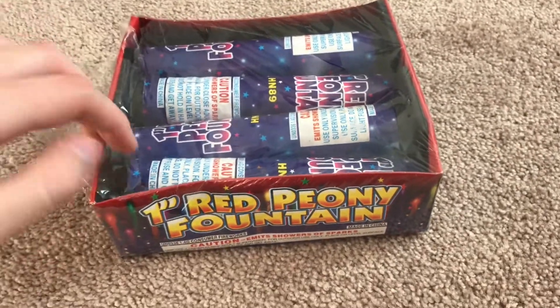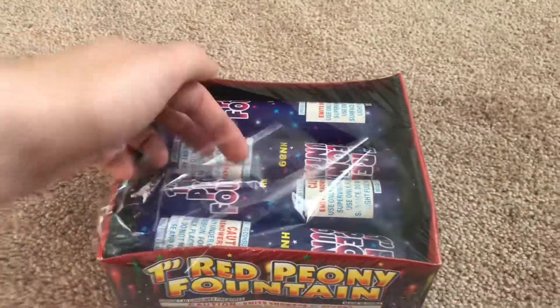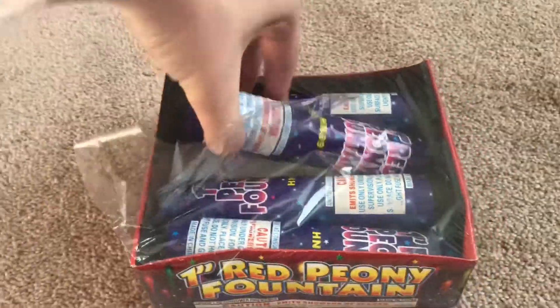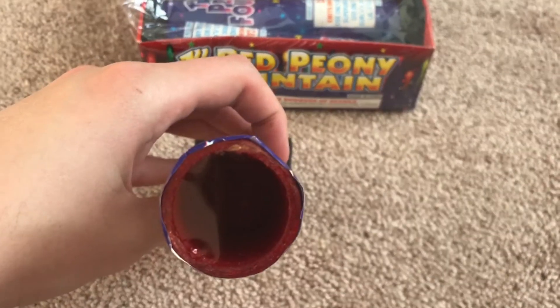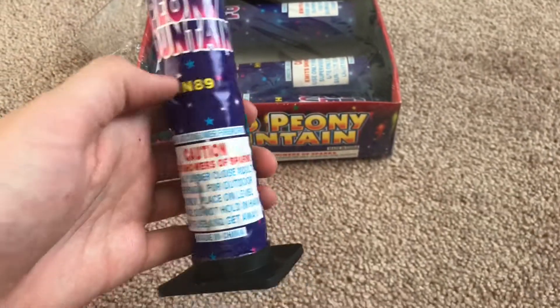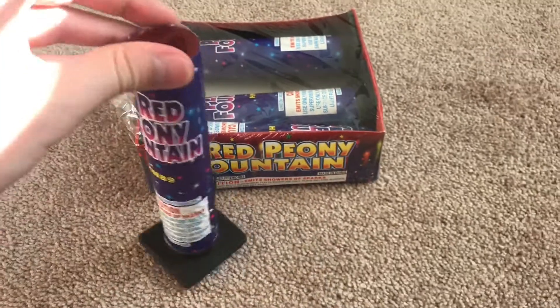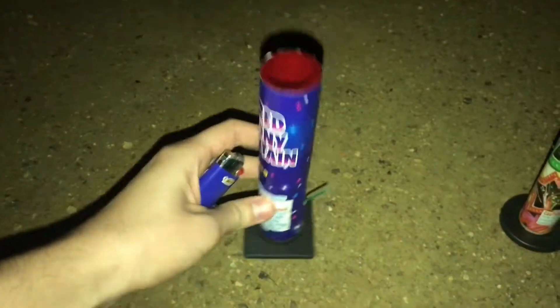We're gonna go demo the one-inch red peony fountain. The bases on these things are pretty weak so they wobble, but you can see that is no way that is a fountain. So we're gonna go like that, see what that does. All right, we are gonna do the one-inch red peony fountain.